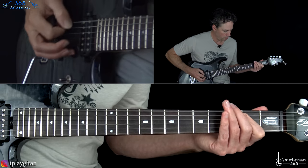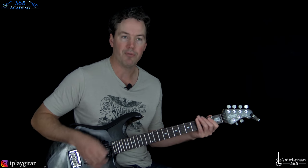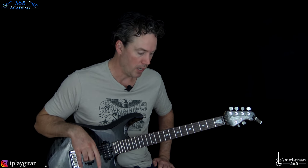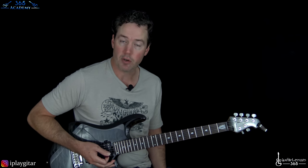So basically, it goes straight back into the main riff, back into the verse, and back into the pre-chorus. What we just learned — the main riff, the verse riff, and the pre-chorus riff — basically does that all three times in a row. So we're quite a ways into the song after those three verses. Then after the third pre-chorus, we get to the bridge section.